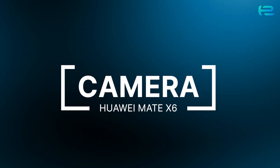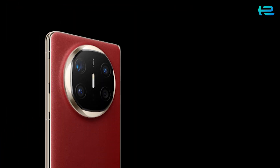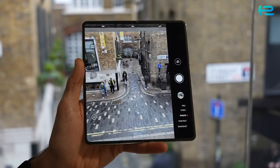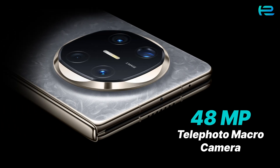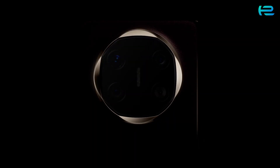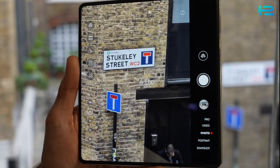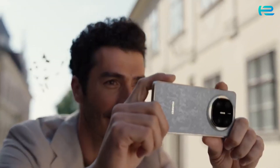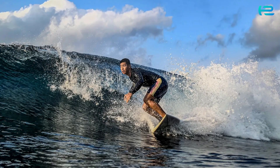Let's discuss the camera. Photography lovers, this one's for you. The rear setup includes a 50-megapixel ultra-aperture camera with a 10-size adjustable physical aperture, a 40-megapixel ultrawide camera, a 48-megapixel telephoto macro camera, and a revolutionary 1.5-million-spectral-channels ultra-chroma camera. Expect unparalleled color accuracy, 4x optical zoom, and 100x digital zoom. Whether you're capturing landscapes, portraits, or close-ups, this camera system ensures every shot is breathtaking.